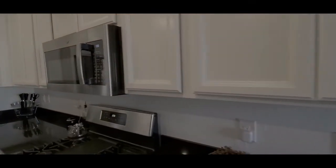So here's the before of the cabinets without the handles on them. So we're going to go ahead and get started.